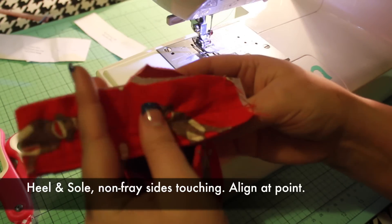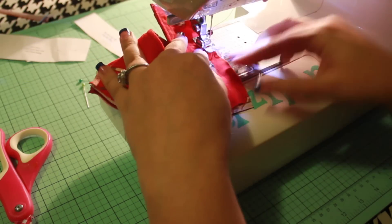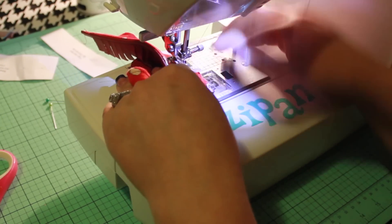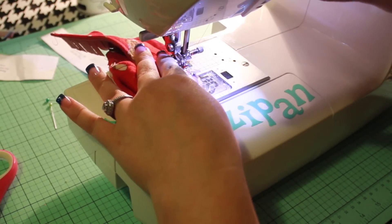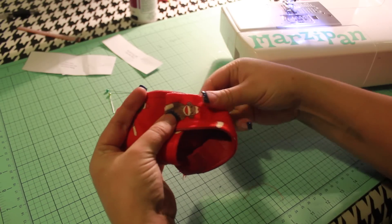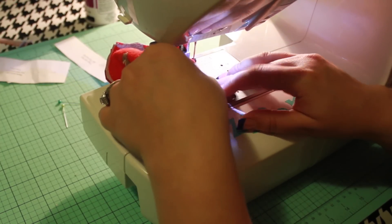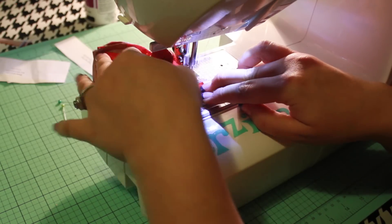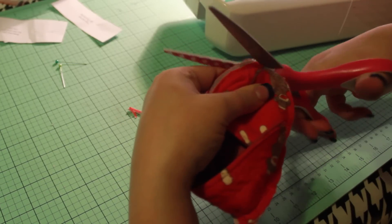Next, we'll attach the heel in a similar manner. With non-fray sides together and points aligned, start at the center and sew down one half of the heel piece, following the curve of the sole. When sewing down the other half of the heel, I actually prefer to curve it to fit the sole, then start sewing at the end of the heel piece and stop at the center of the heel piece. As you do this, smooth and flatten the fabric to prevent any puckering. Now tidy up the moccasin by trimming down the seam allowance and removing the excess fabric at the points.